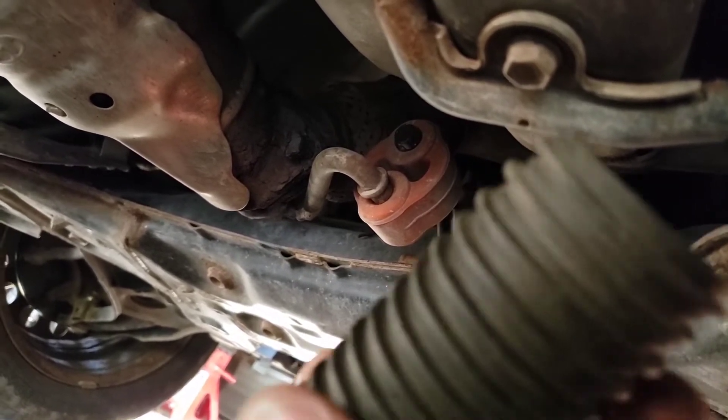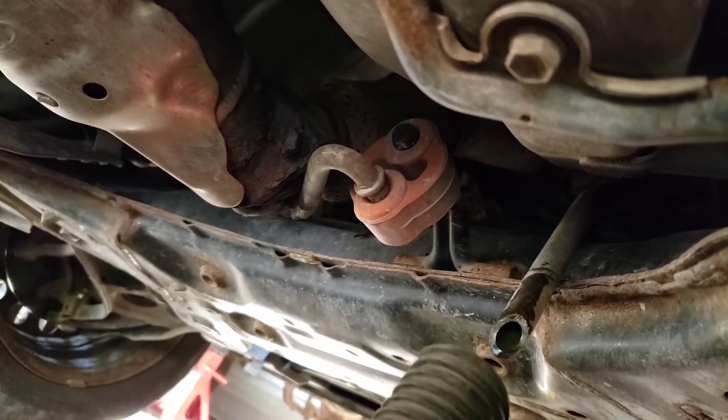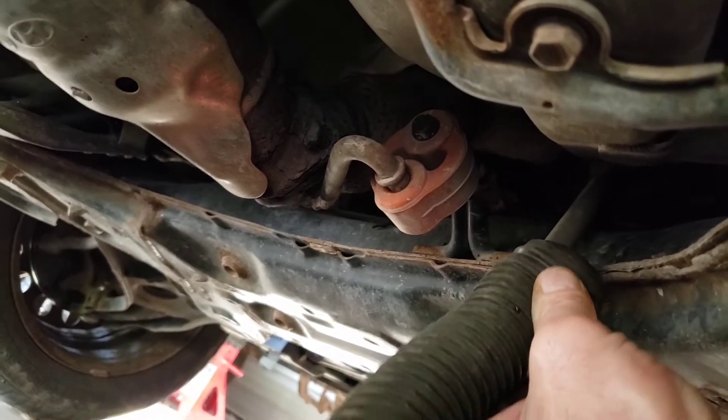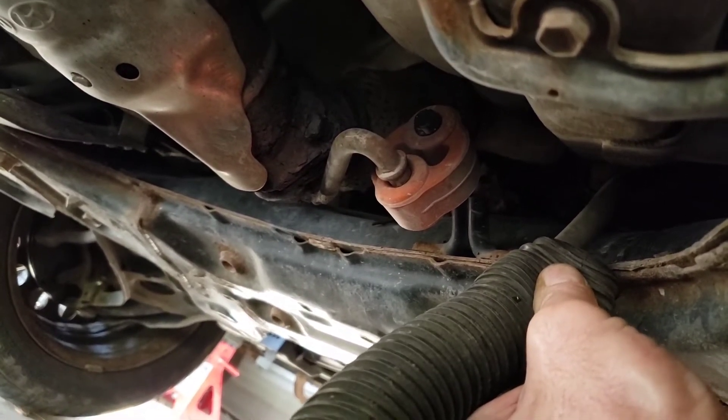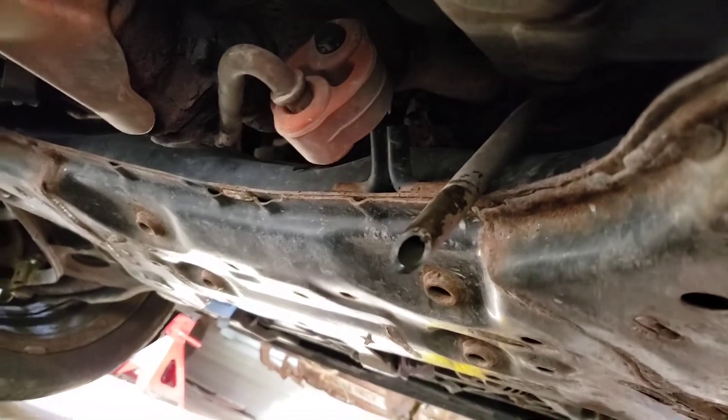What I did was take the hose of the shop vac — no hard plastic piece, just the hose — and put it over the drain hose, collapsed it with the vacuum on, pulled it out, and the water just poured out of there.